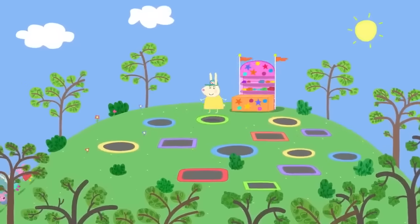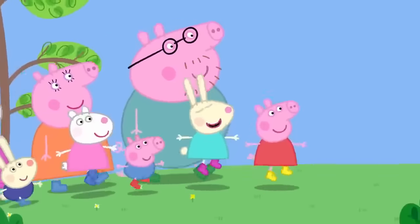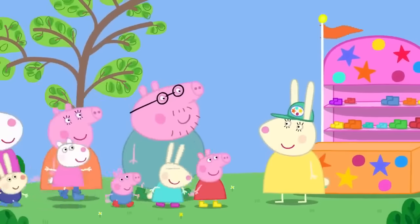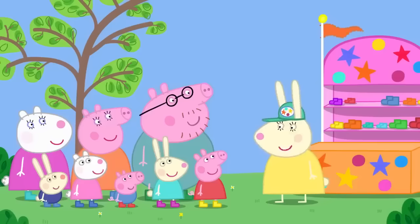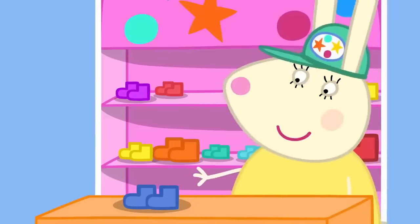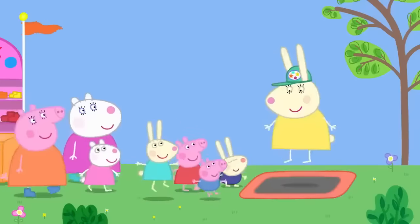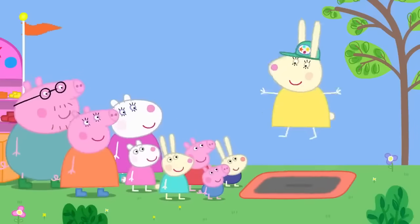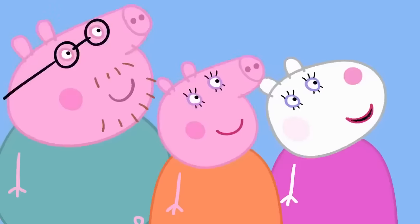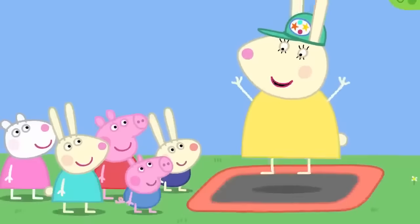Peppa and her friends have come to the trampoline park, where Miss Rabbit is in charge. She explains the safety rules: take your shoes off, only one person on each trampoline at a time, always bounce in the middle, and no clever tricks — just bouncing. She says it looks fun and she might even have a go herself. Happy trampolining, everyone!